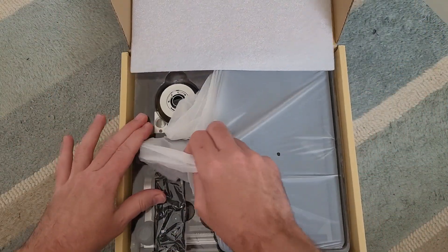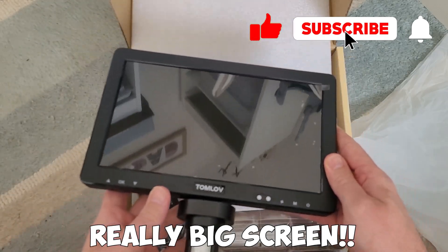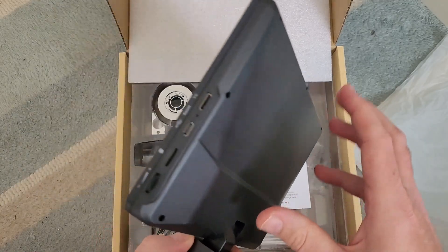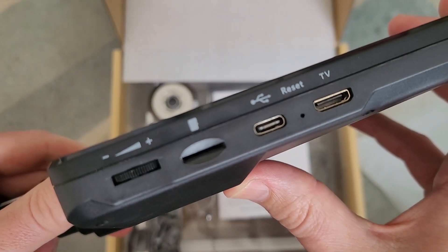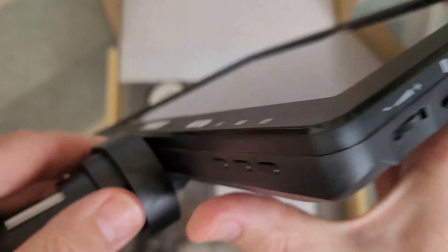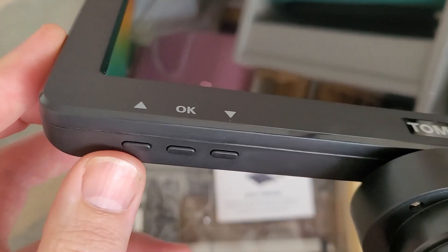When you open the box, straight away you can see the big screen. On the side, the plus or minus buttons adjust the lights, there's an SD card slot, USB-C for charging, and it has a TV output if you want to plug it into a TV. There are also a few buttons along the bottom which we'll go through in a bit.